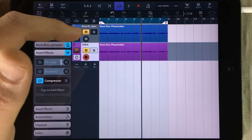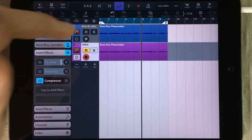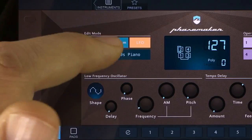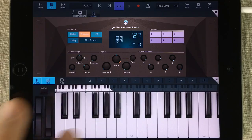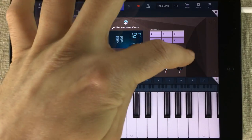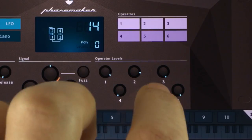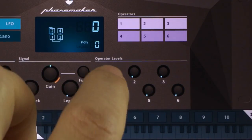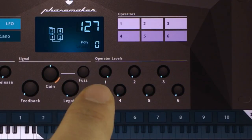Let's mute the original siren and unmute this clean instance of Facemaker. The first thing we're going to do is go into the program menu and turn down all of the volume knobs for each of the operators — just turn these off because we don't need them. Well, not all of them. We're actually going to keep one volume knob straight up.